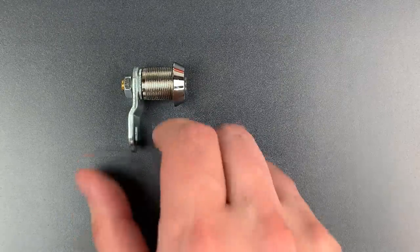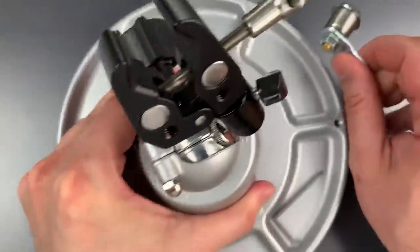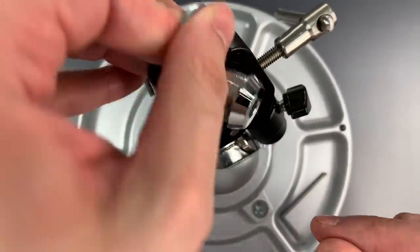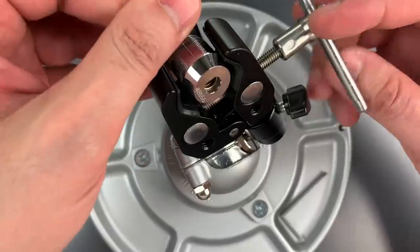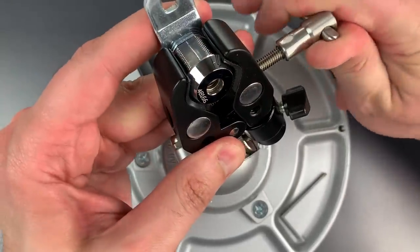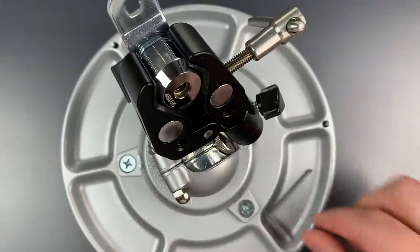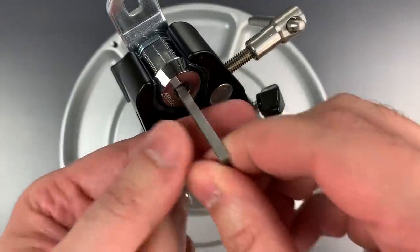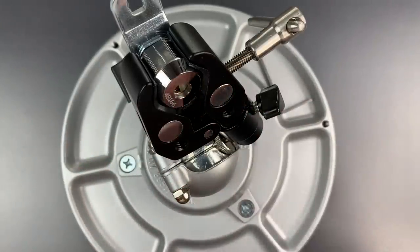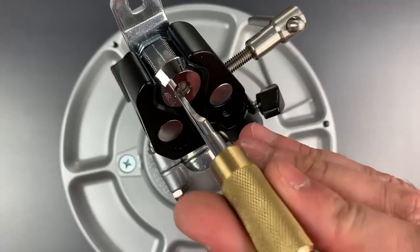Let's get it in a vise and see what happens. The first thing we need to do is rotate all of those disks as far clockwise as they will go. Then we will insert this pick, and we're going to start picking in the back.